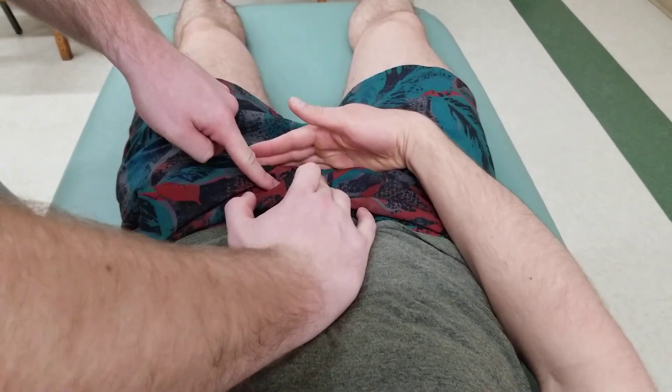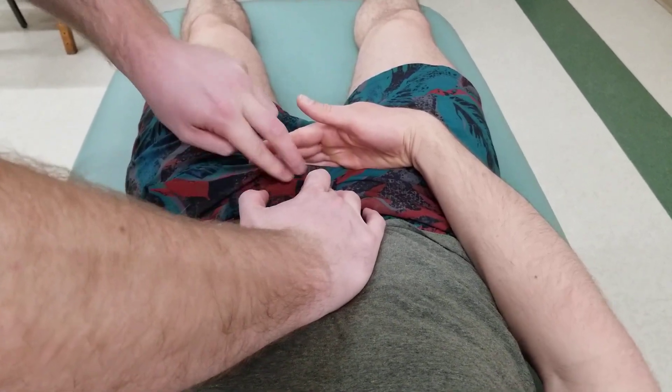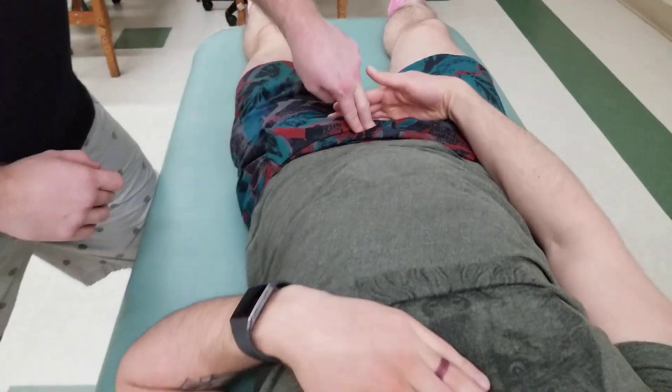I have the symphysis with this hand and the tubercle with this hand, and in between those two points is the pubic crest.